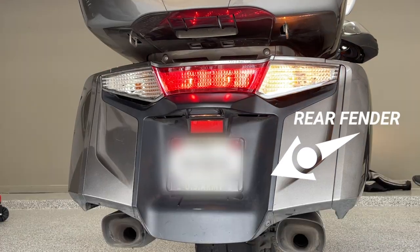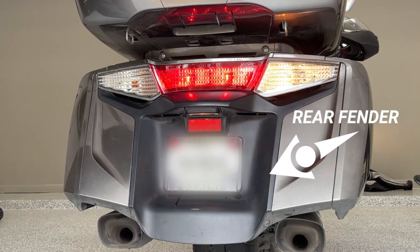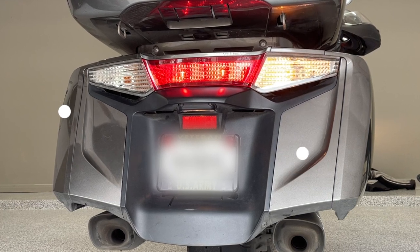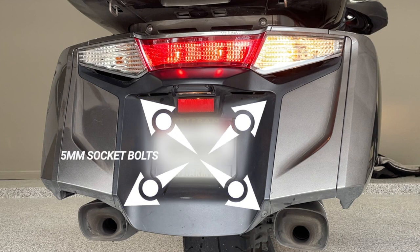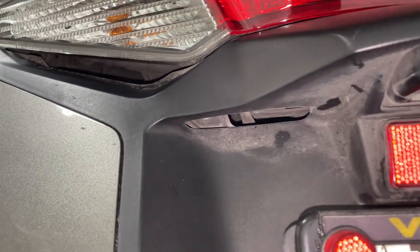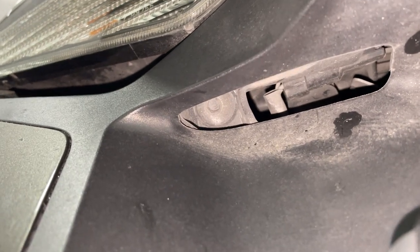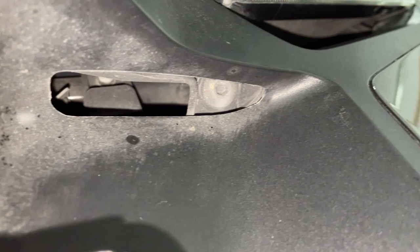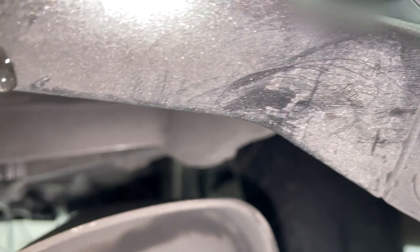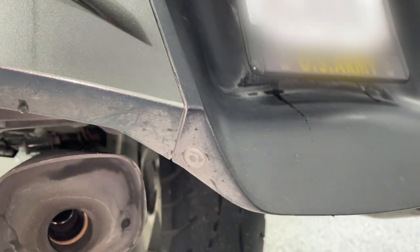Next we're going to remove the rear fender, this black plastic piece, and we'll also be removing the taillight assembly. The rear fender is held in place with four five-millimeter socket bolts in these locations. You have to kind of look up to see these bolts — they're sort of at an angle and hidden in the corners, at least the two top ones are. If we come down to the bottom you can see they're on the outside corners of that rear fender.